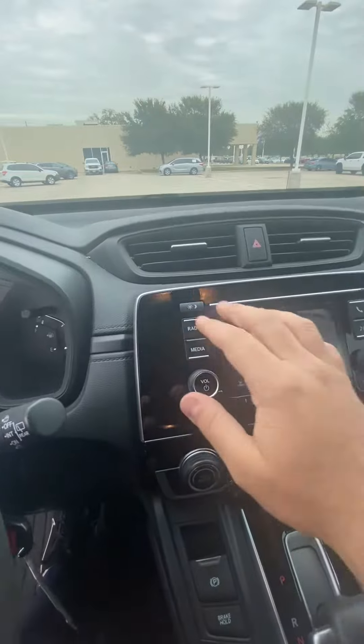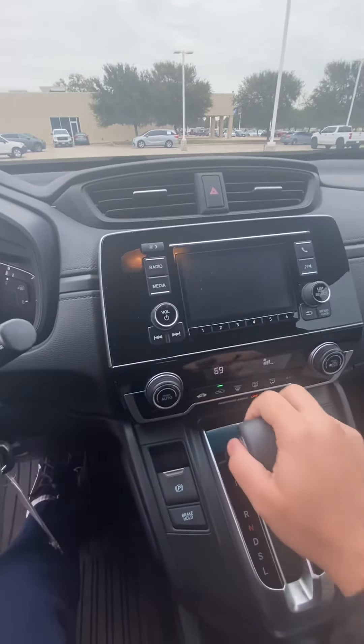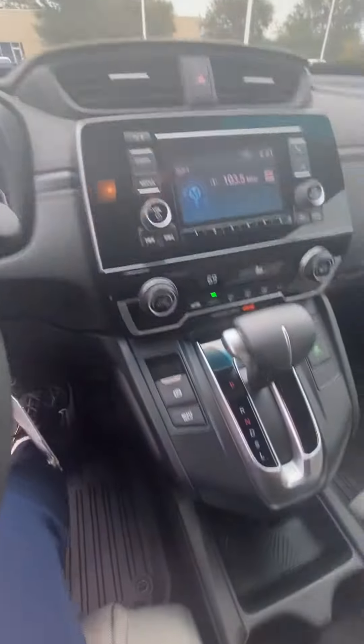Right over here you have your media controls, and then your AC as well, and your heating. And then over here you have a power outlet, another power outlet right there, and with a USB.